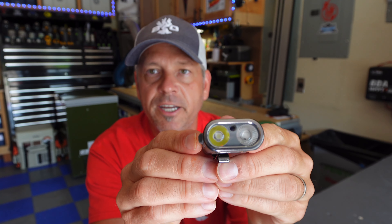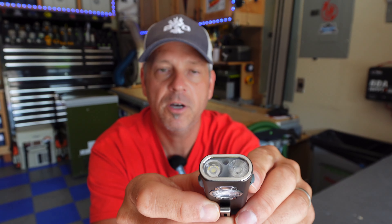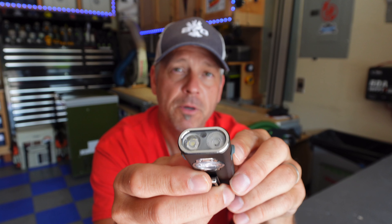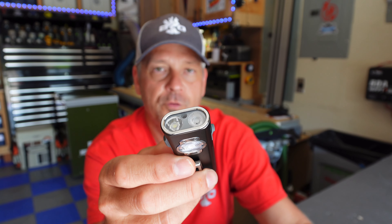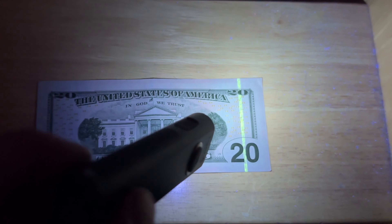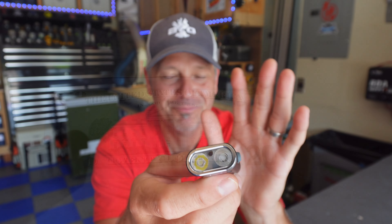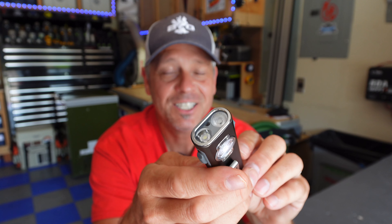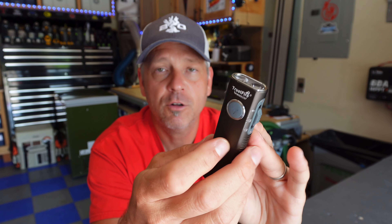Let me get an up-close look. You can see two different LEDs up front — this model has the 900 milliwatt UV light, so it's fairly powerful. It's not as powerful as the Arcfeld Pro's UV light, but it will still detect counterfeit bills or any kind of stains. The UV lights really are pretty useful.